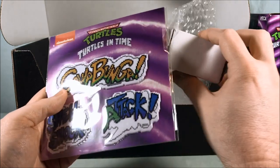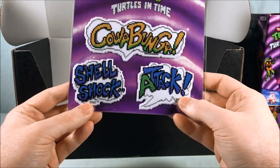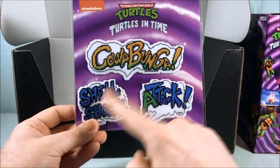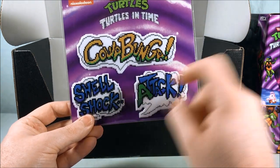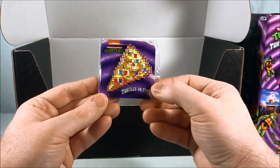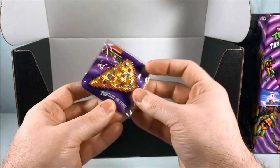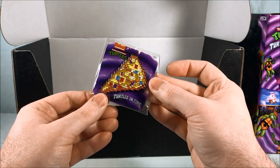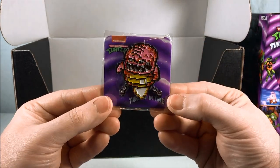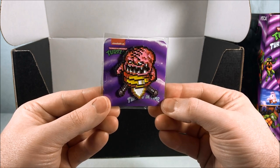Looks like we also have what I'm guessing are stickers — puffy stickers that look like the word balloons from the game, which is actually pretty neat. Then it looks like we have a piece of pizza — I'm thinking this is a pin. Yeah, there you go, like an 8-bit piece of pizza pin. We have another pin here — oh that's great, you got Krang after you defeat him towards the end of the game. That's pretty cool.